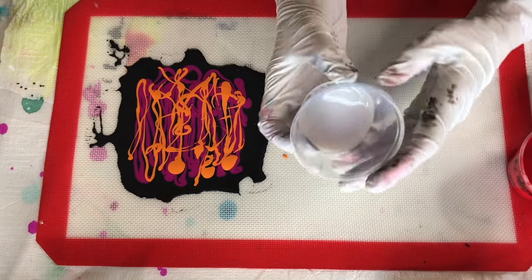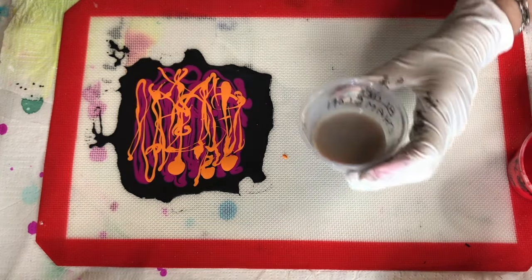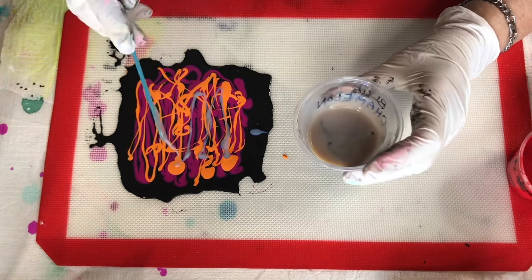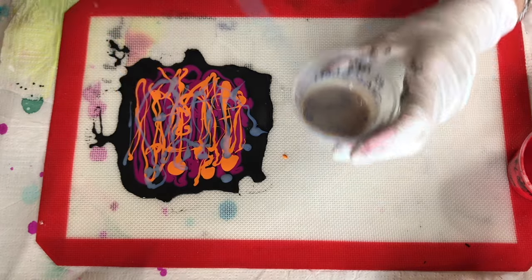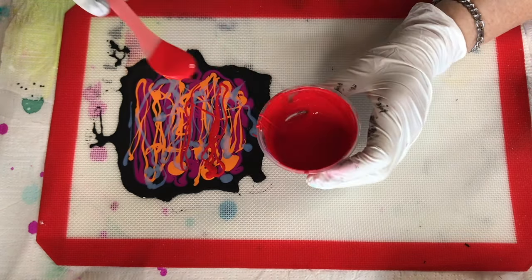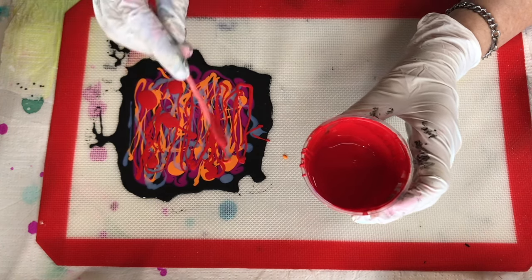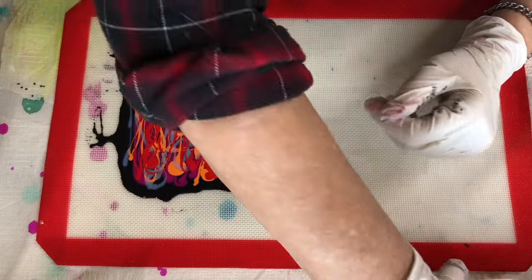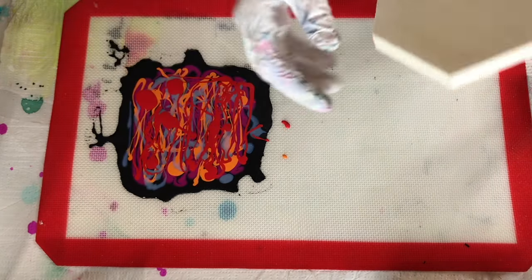I forgot — I'm going to be adding some chameleon paint on here too. This is resin chameleon paint, it's blue. There's a lot of paint on here, so maybe I should do the bigger one. I don't have enough paint for that, so I'm going to do this one here.